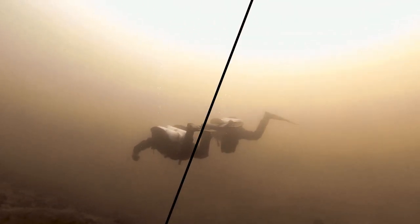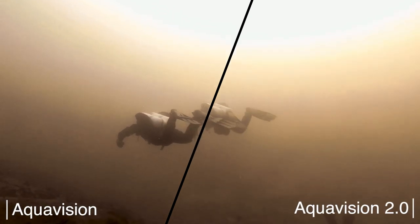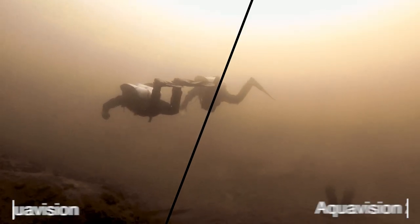Now let's have a look at the Aquavision and Aquavision 2.0 correction. Both look like shot in sepia mode, but I cannot say that Aquavision 2.0 makes somehow better images.